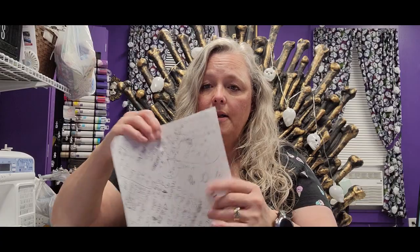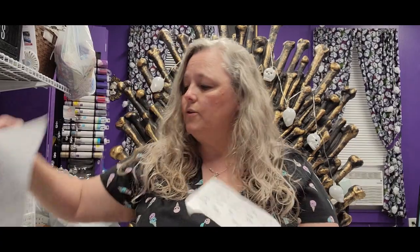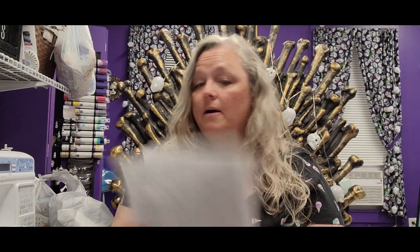I did go ahead and write the pattern as I was going. You can see there were places where I had to scratch out because I messed stuff up. When I get a chance I will get this typed up — maybe not till this weekend, but if anybody wants it just email me at the email address listed below.